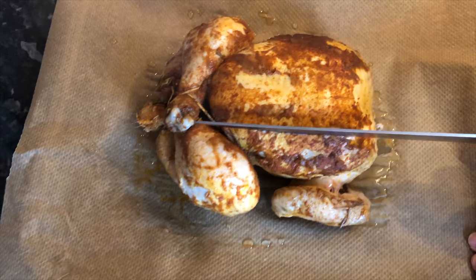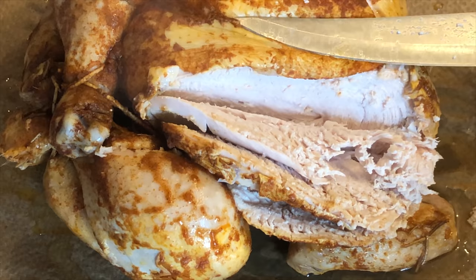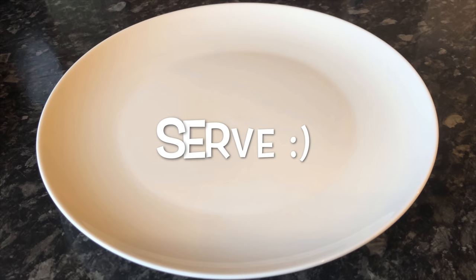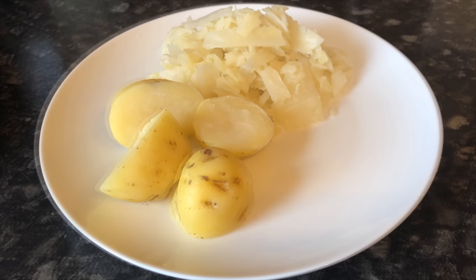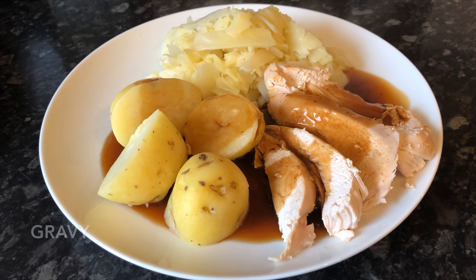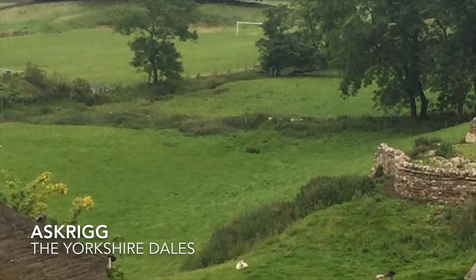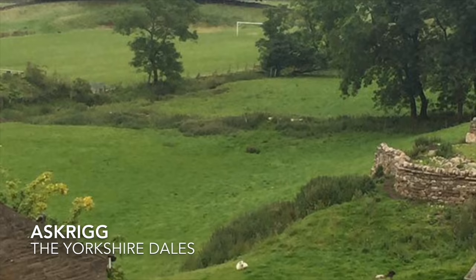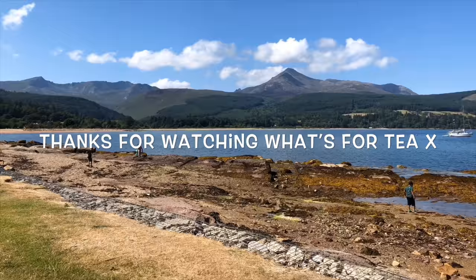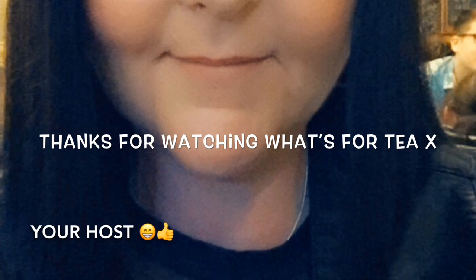By now your chicken has been sitting a wee while and is still warm. I like to start by slicing the breast meat at either side, then take the legs and wings off. I served it with some new potatoes, buttered cabbage, and that lovely rich gravy. This was awesome — you could taste the garlic in the background, a wee hint of lemon, and all the lovely flavors from the spice rub. Definitely worth a go if you're a fan of chicken.